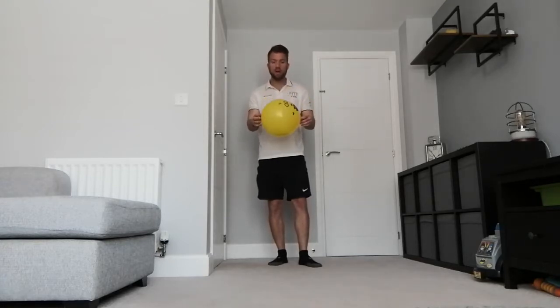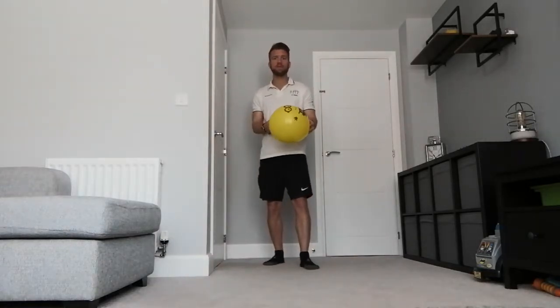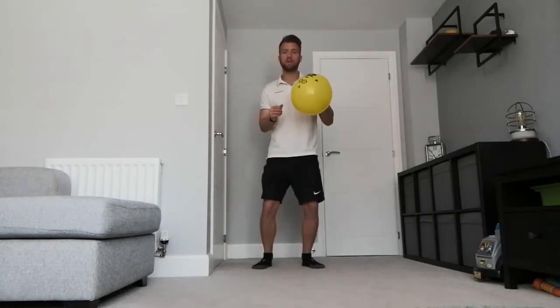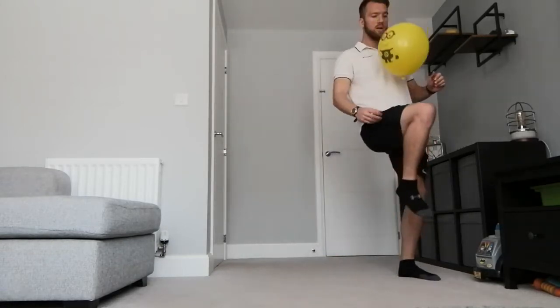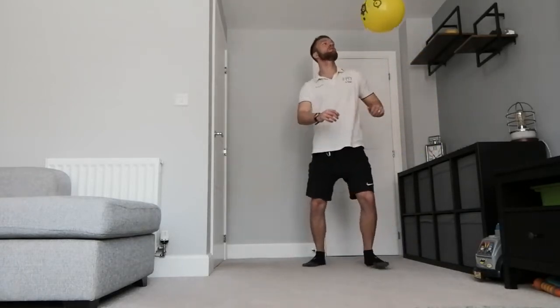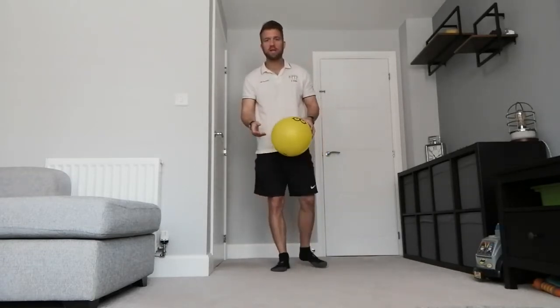Another game - a little bit more advanced - we're going to play head shoulders knees and toes. You're going to start with the balloon at your head and then try to hit it on your shoulder, then knee it, then toe it. Head, shoulder, knee and toe - then just repeat. Can you do it the other side? That's a little progression to make it more challenging instead of just hitting with your hands, feet, or head.